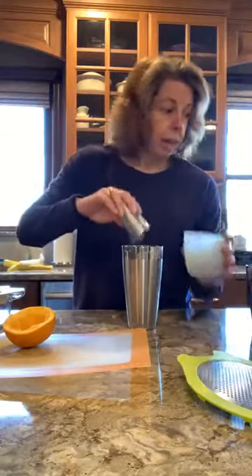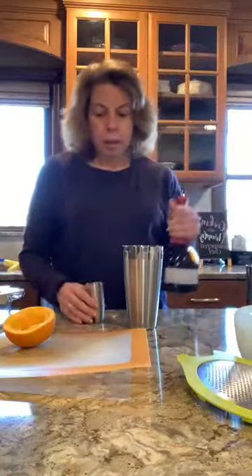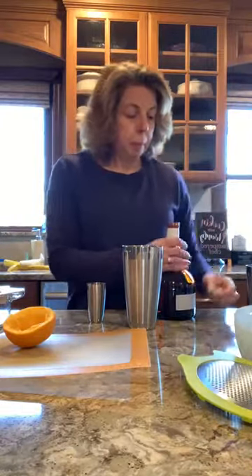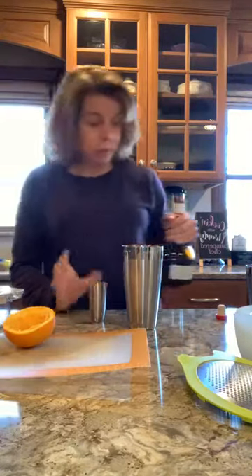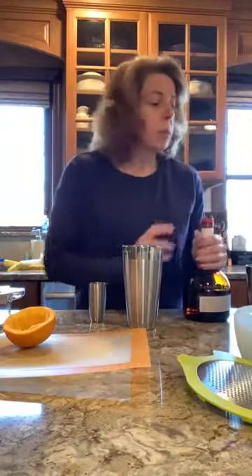Don't go buying a bottle of simple syrup when you can easily make it at home. There's the ounce and a half of simple syrup. And then I'm going to do an ounce and a half of Grand Marnier. That was close, I almost missed — now I know why they put those pouring spouts in the bottles when the bartenders use them.